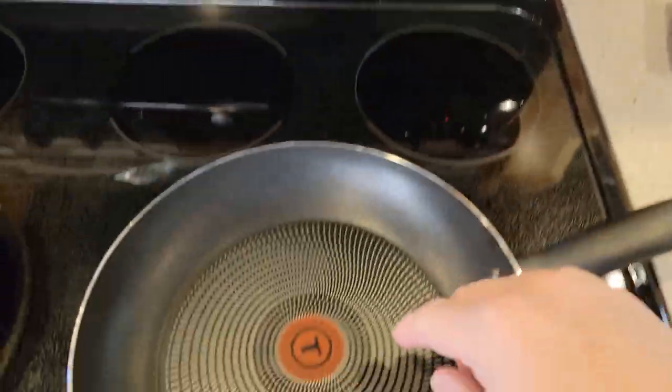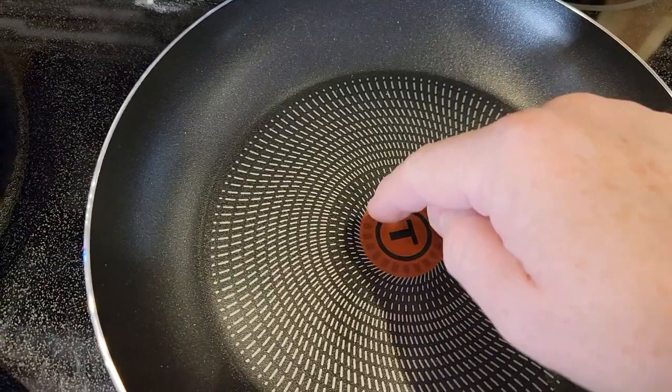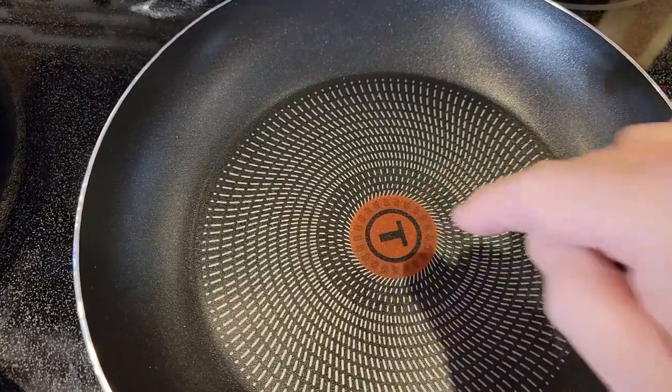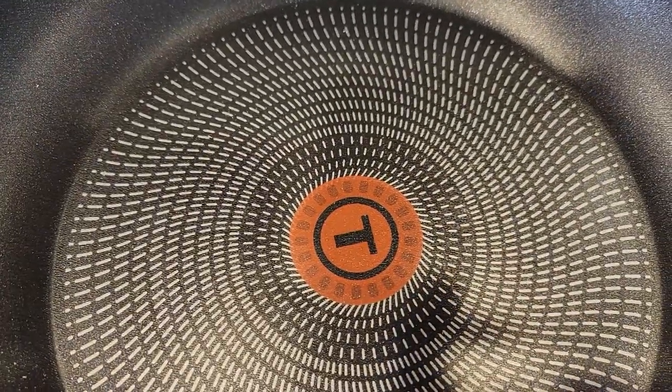These pans have a really nice feature that's going to let you know when the pan reaches the proper temperature. I've got this pan on medium heat right now. When this pan gets to the proper temperature, those lines and squares inside that circle are going to go away, and it will become just a red circle inside a red circle.